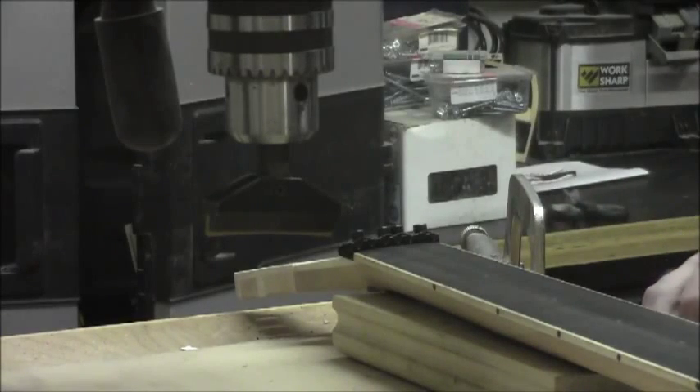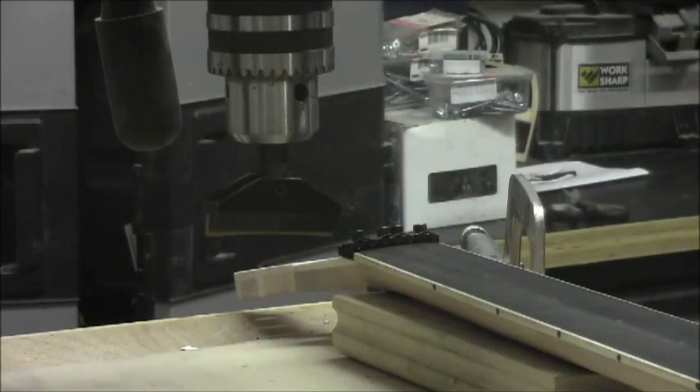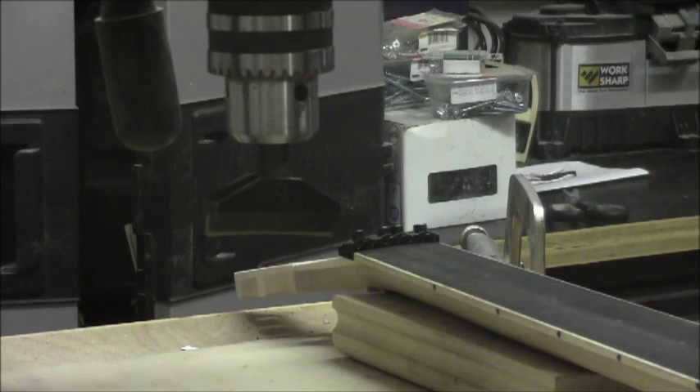Now that we've got our frets all cut and filed and ready to go, the next thing we want to do is make sure that we have absolutely no debris left in these fret slots. I've gone ahead and used my little cleaning tool from the previous steps and vacuumed it probably two or three times. We're looking pretty good — you can actually see the bottom of the slots, so we know we're good to go.